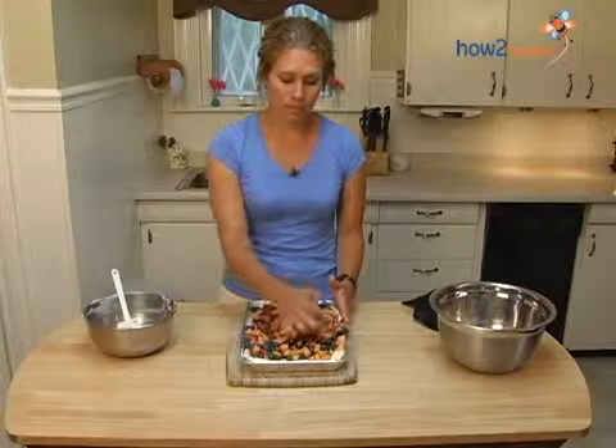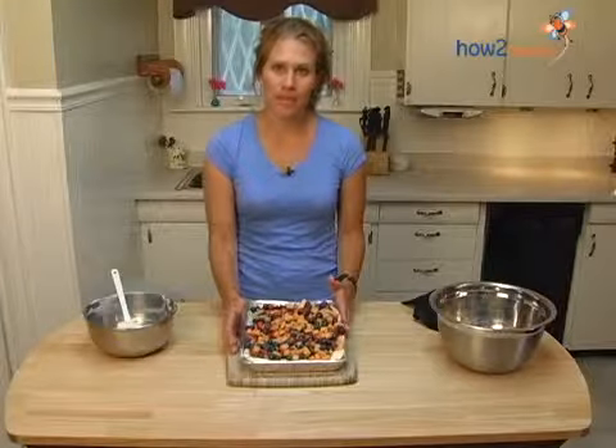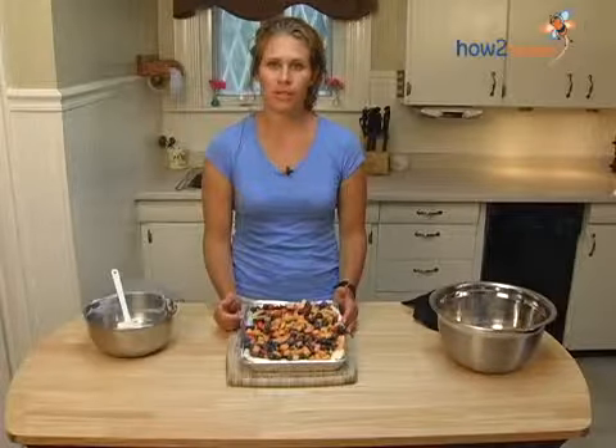Once it's cooled for about 10 minutes, you can cut it lengthwise. And if you had used a pizza plate, then you could cut it into pizza slices and serve it. Enjoy! Bye-bye.